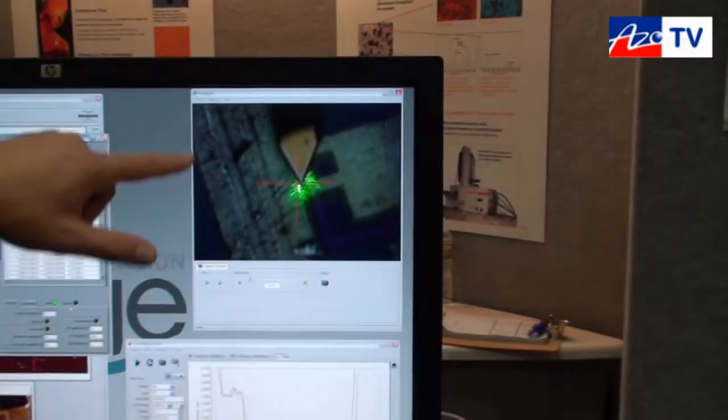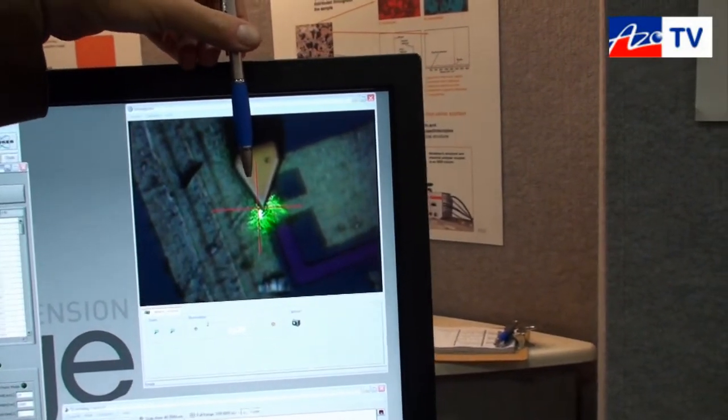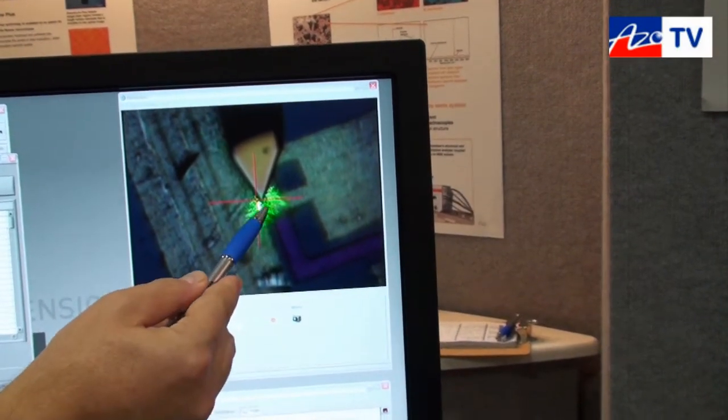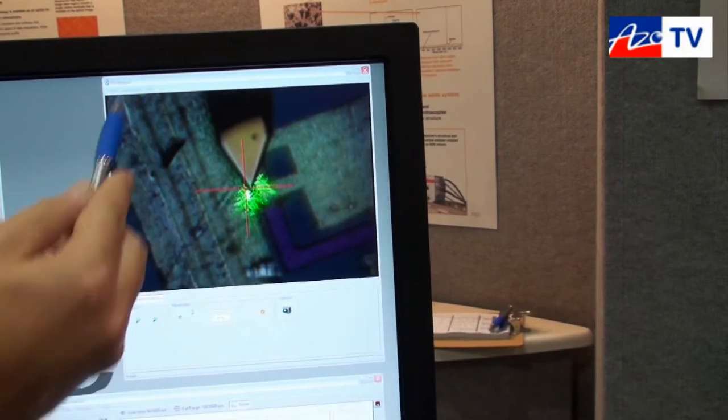What you see here is a video image of our AFM cantilever coming from the top, and you can see the Raman laser illuminating the area around the AFM tip, with the sample in the background.